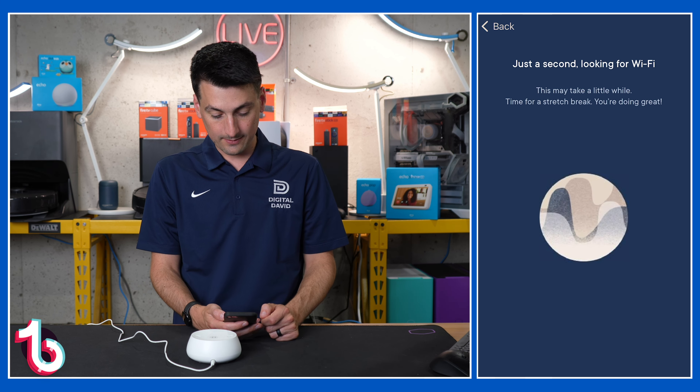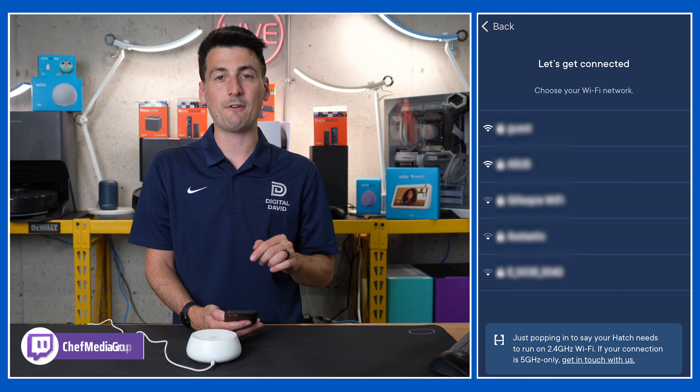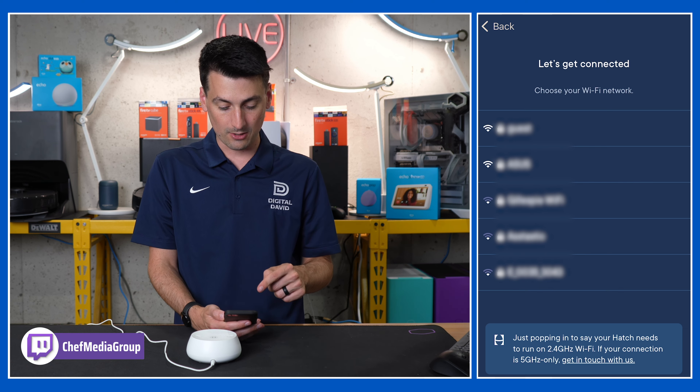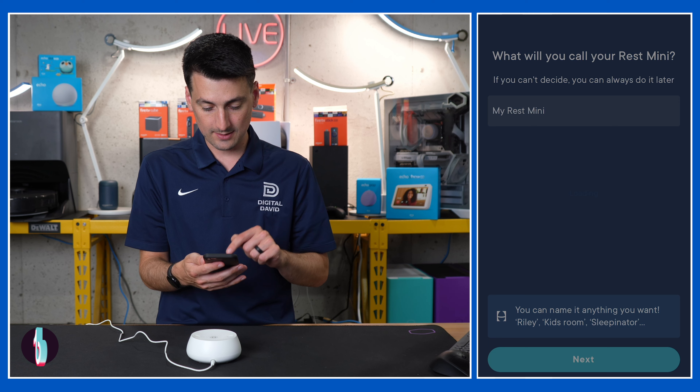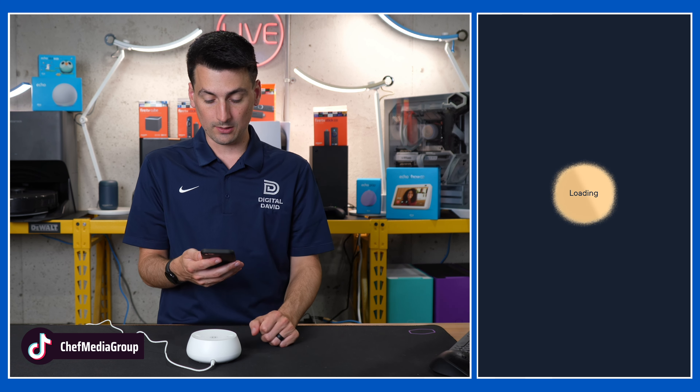It took about 45 seconds until it found our Wi-Fi. Go ahead, pick and choose your network. Make sure you're connected to a 2.4 gigahertz Wi-Fi network, select that, enter your password and proceed. Now it's going to work on connecting to our device — it says it may take up to five minutes, so keep this page open while you wait. It took about three minutes for everything to connect. We'll just call it 'My Rest Mini' and select next. Now we're at the loading screen.